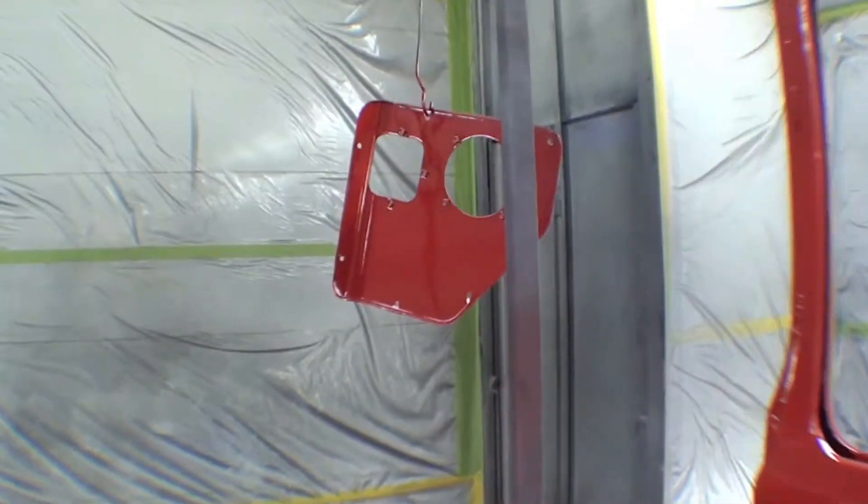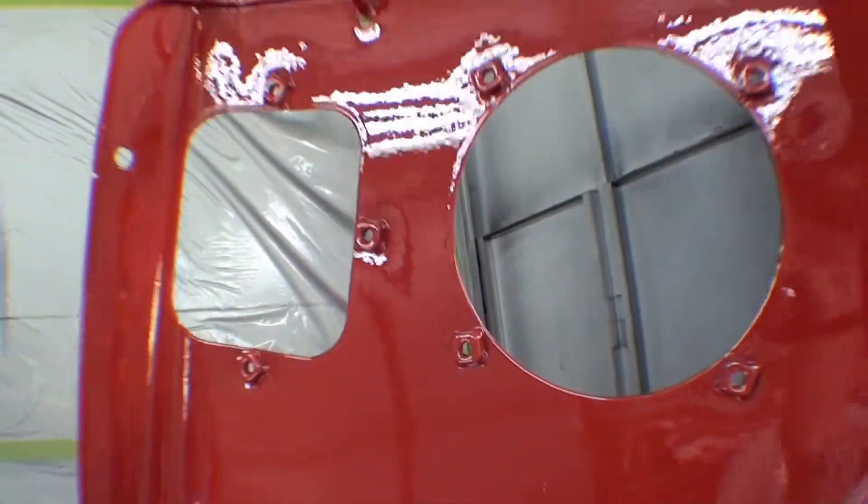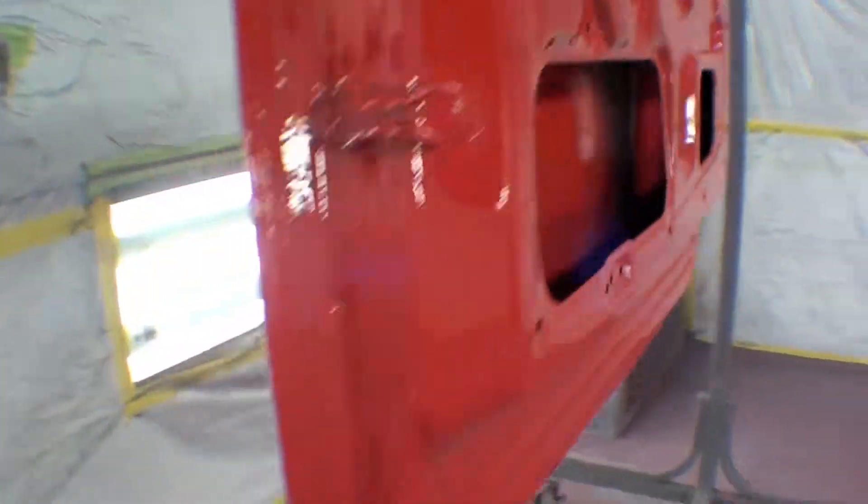This is the trainee plate that we just recovered. Back side, the other side is there. The other thing came out quite nice on this.